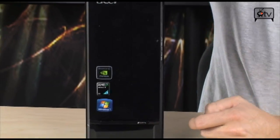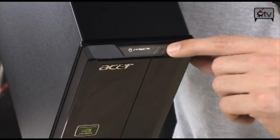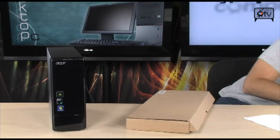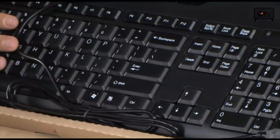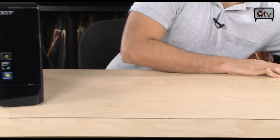Very nice computer with a really nice setup, and the price is incredible. This is your power button up here and your hard drive activity light over here. When you buy this, included in the package are a keyboard and a mouse, so you get everything you need. Just add a monitor and you're good to go. It also has the latest operating system — Windows 7 Home Premium.